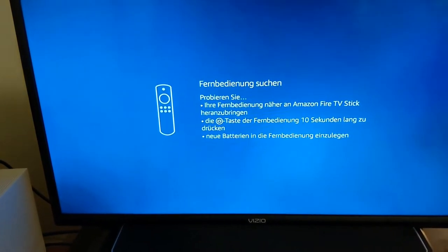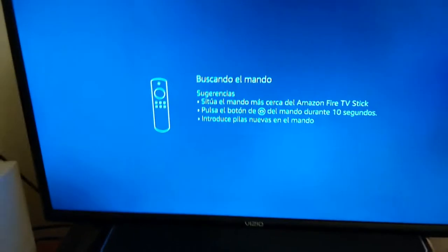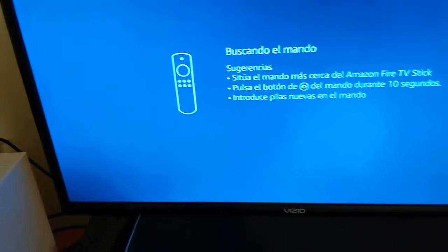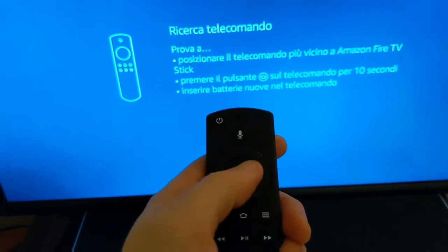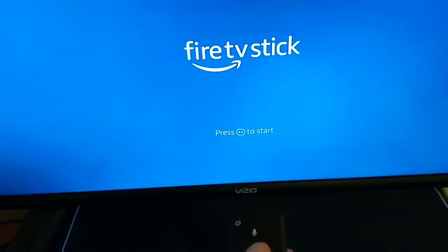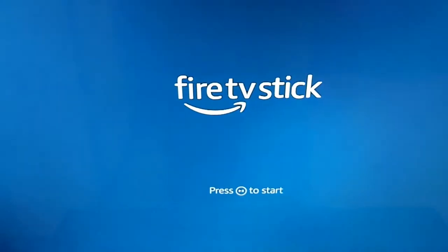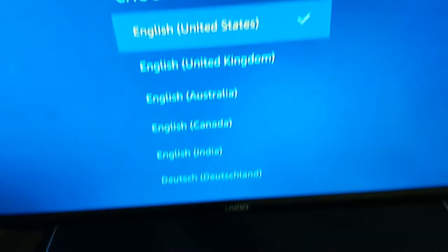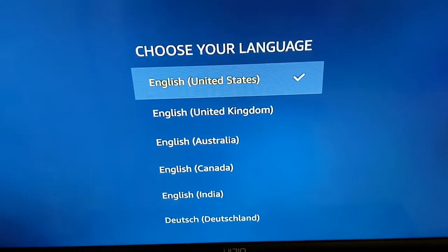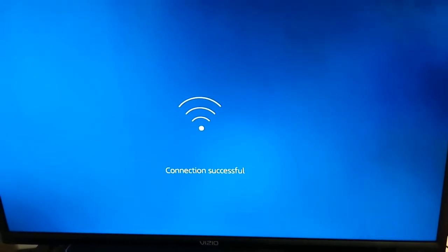So when you first turn it on, this is what's going to pop up — though maybe not in this language. It's asking us to press the Home button. As soon as you have it plugged in, press the Home button and it brings you to this screen. Press Play/Pause to start. The TV is going to ask you what language, and it's scanning for WiFi networks. Once you enter your WiFi information, it should tell you the connection is successful.